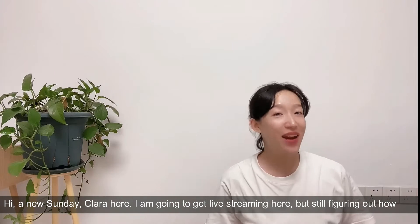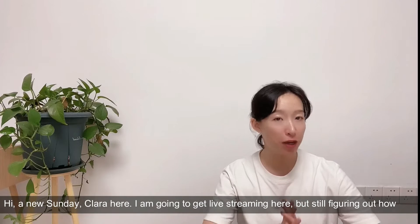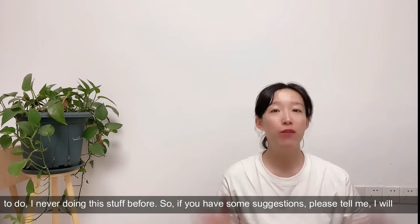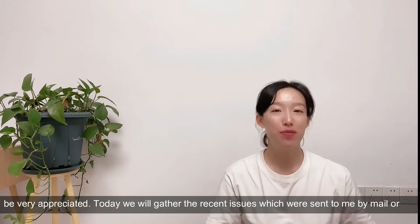Hi, a new Sunday - Clara here. I'm going to get live streaming here but still figuring out how to do it, never having done this before. So if you have some suggestions please tell me, I will be very appreciative.